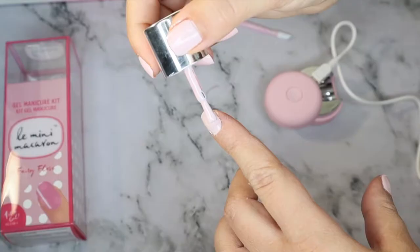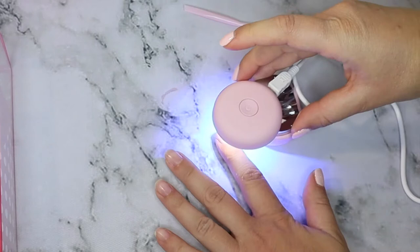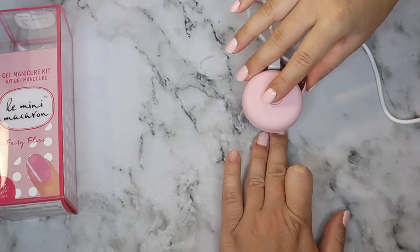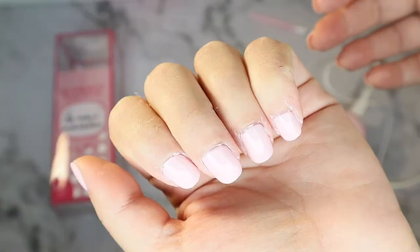You can twist the LED lamp, which is ideal for when you want to paint your toenails. I did want to try it on my fingernails to see if I could do more than one nail at a time. I tried it on one nail first, then tried two nails together. It did work but was a little more difficult, so I recommend doing one nail at a time.